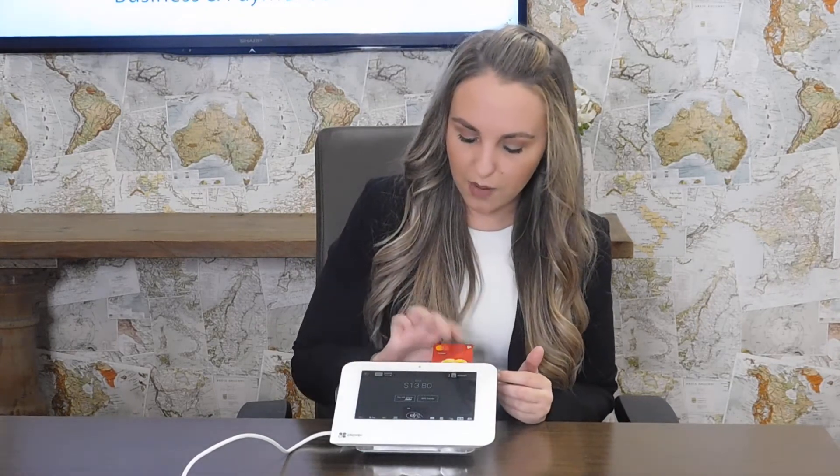Next, you're going to make a payment. In this option, I'm going to put in my chip. You can also tap, swipe, or select contactless payment.